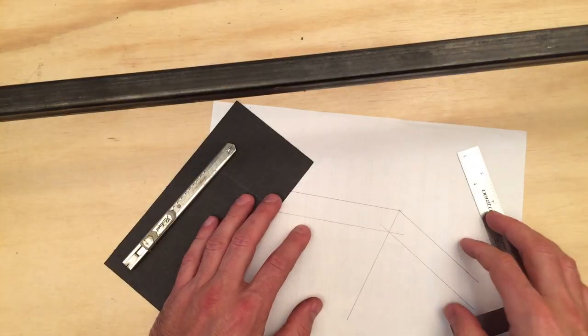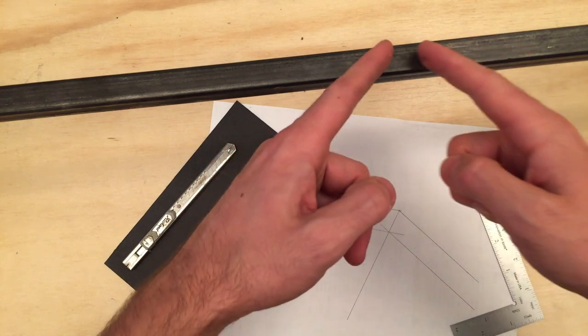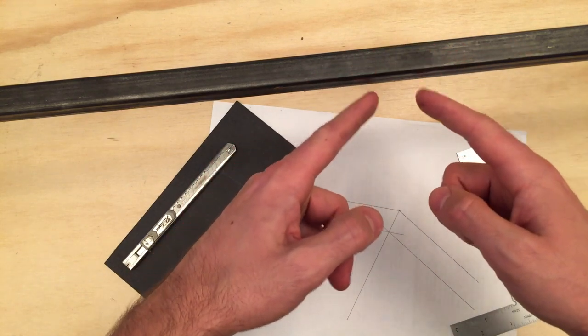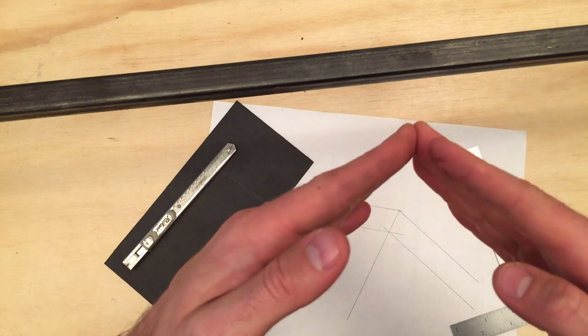So what I've got here is a little template I'm going to create to cut the angles for each of the sections. I'm going to try to cut on three sides of the metal, so cut a little V-notch out of it, and then have the back still connected so I can basically bend the two together.